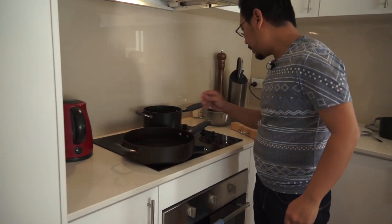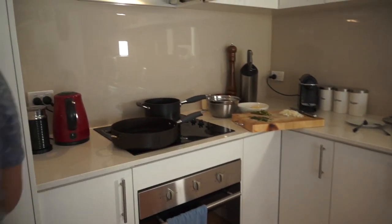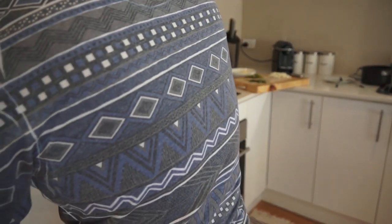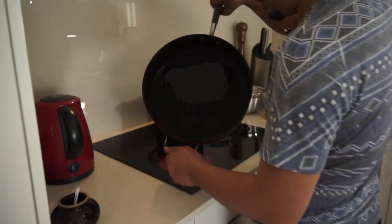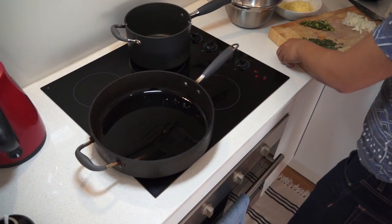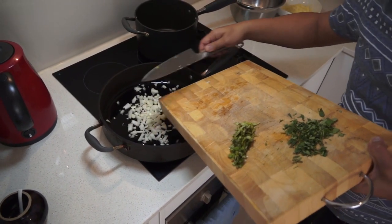I'm going to start heating up the pan now and pour in a little bit of olive oil — actually, I'll use normal cooking oil. You can use butter if you want; that level of decadence is entirely up to you. I'm just getting the salt out. Once your pan is hot and good to go, you start off with the onions.